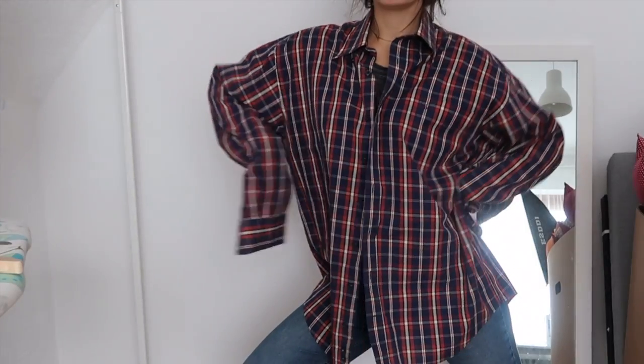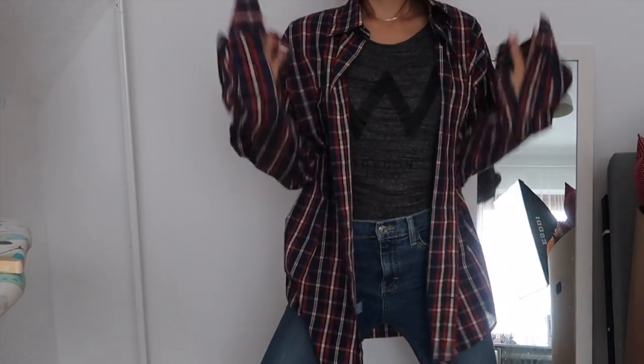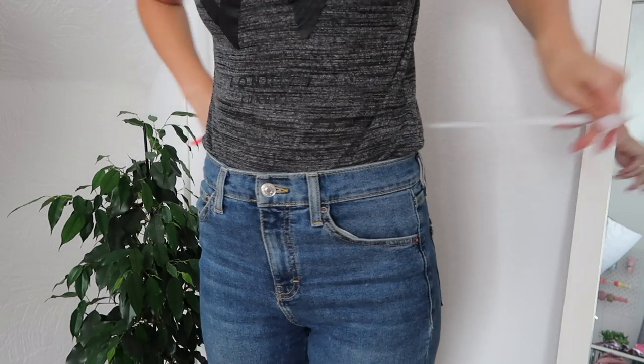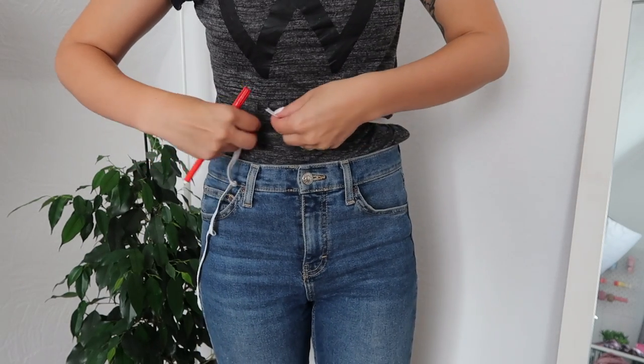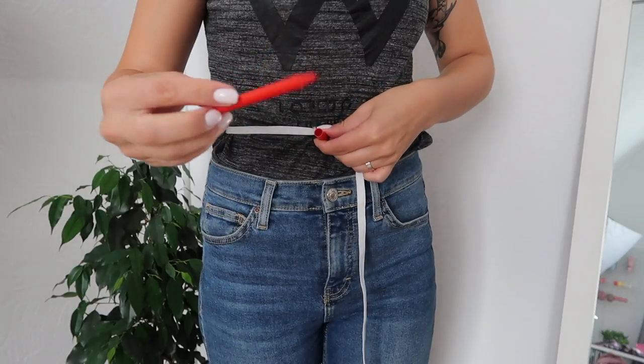If you like that dress you can go watch the video — I will link it here on the screen and in the description down below. So let's get started. This is the shirt I'm using for this project; it's obviously a man's shirt that I got from a thrift store for about two euros.